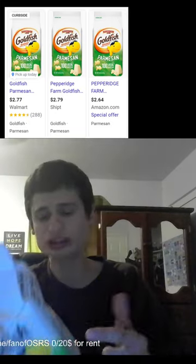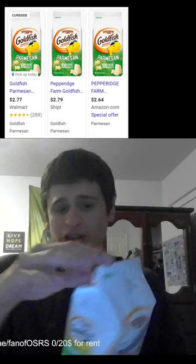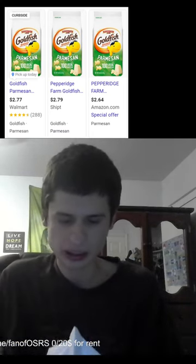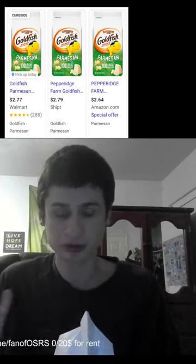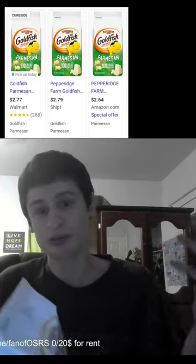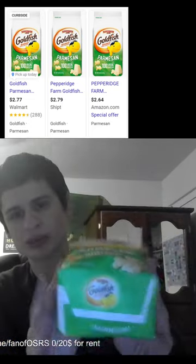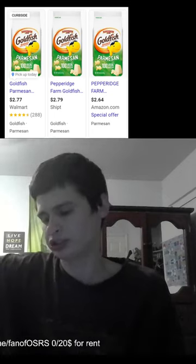What's up squad, today we have Goldfish Parmesan — a review, let's try them out guys. There's 140 calories per serving and one serving is 60 pieces, so there's a lot. With six servings per container, there's a lot of goldfish in here — believe it or not, in this small container, that's hundreds.